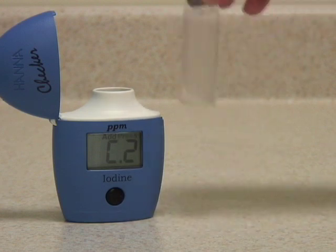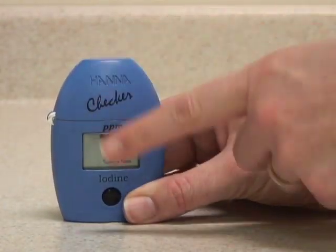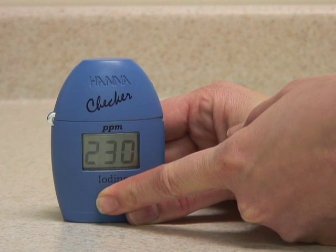When the reagent is mostly dissolved, put the vial back in the meter, close the cap, and press and hold the button to activate the read-timed function.